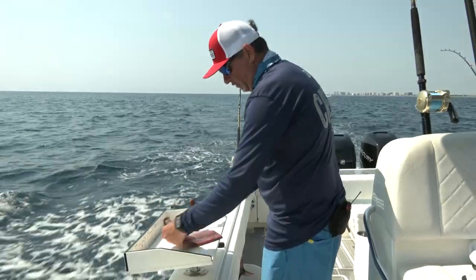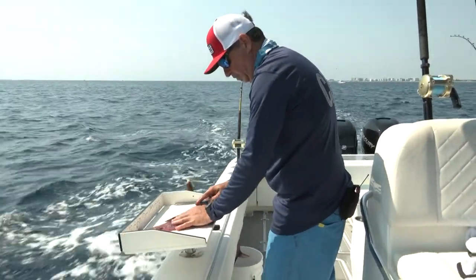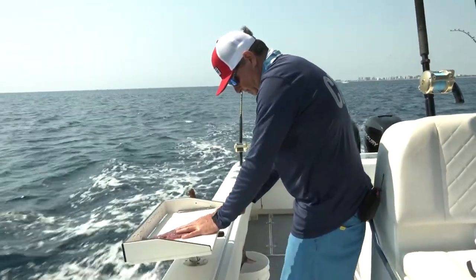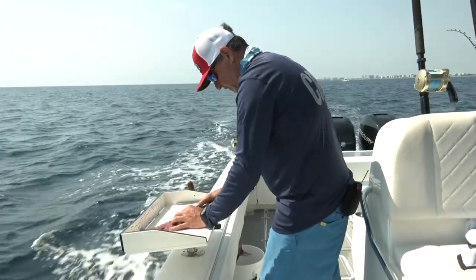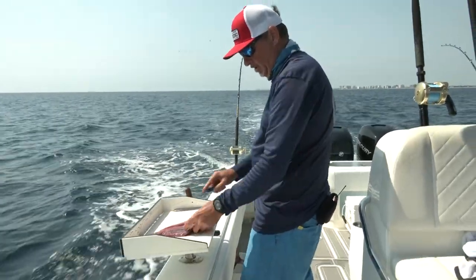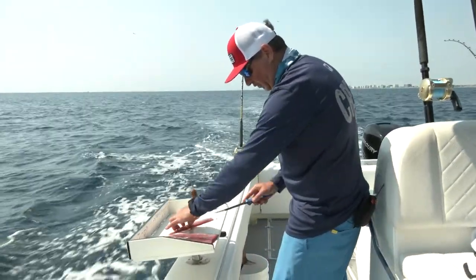And now what I'm going to do is actually just start cutting the actual strips before I shape them. There you go. And of course, depending on how large the fillet is, you can get multiple strips out of it. That one's just beautiful right there.